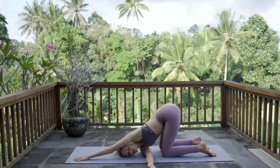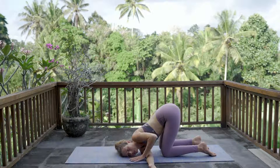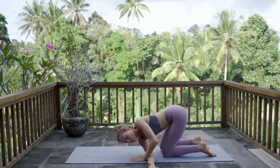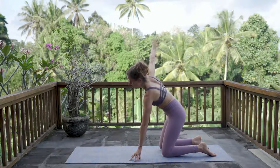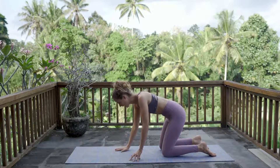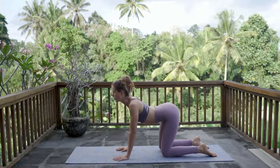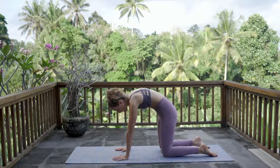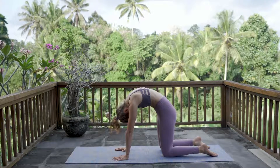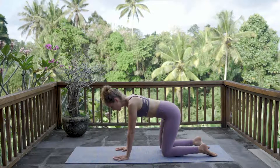Take one more breath. Reach your left arm back to its neutral tabletop position. Breathe in, reach your right arm up to the sky, and exhale back to tabletop. Go through one round of cat-cow here — breathe in, reach your chest forward, belly dips, and exhale for cat, pushing your heart through your shoulder blades, tucking in your chin and tailbone. Coming back to neutral spine, take a breath and a moment here.